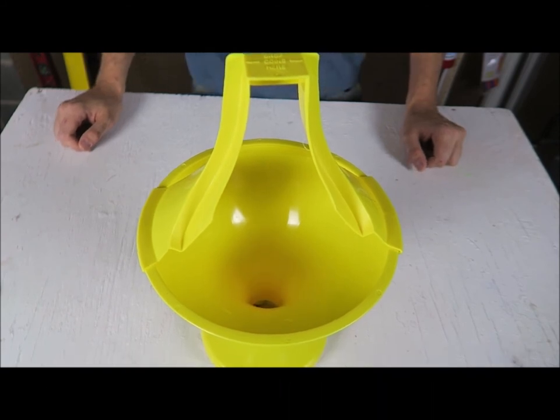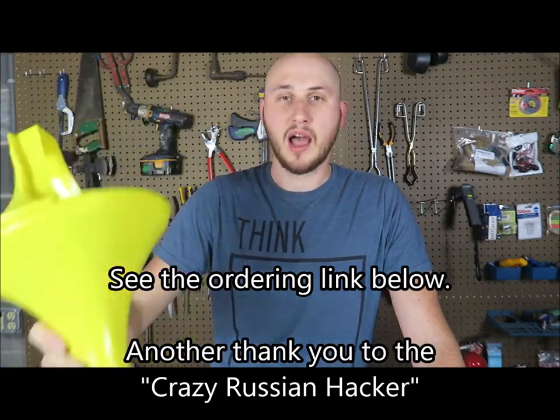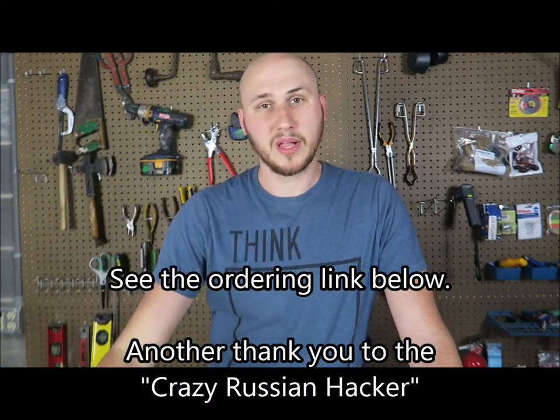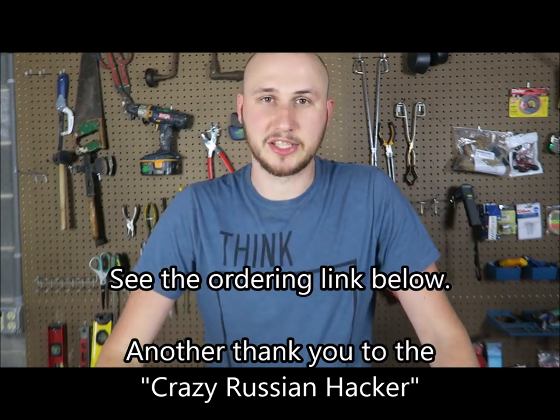Wow! Well guys, that's pretty much it — another super weird coin bank. I really love that, very satisfying, and I'm glad to have another coin bank in my collection. Well guys, thank you for watching, don't forget to give this video a thumbs up, and I'll see you next time!